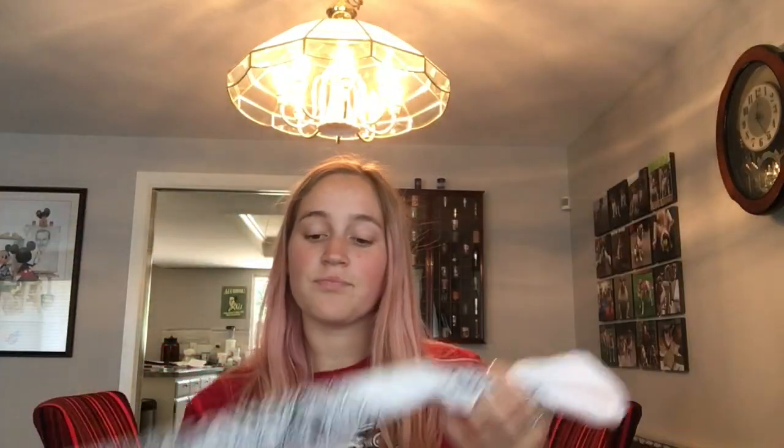Way number two is you keep it the same and you're going to take it behind your hair, pull it up above your head, tie it into a little bow, and there. Way number two.